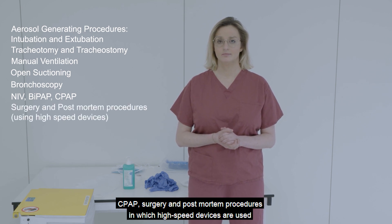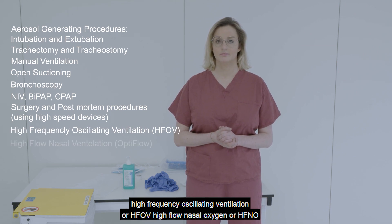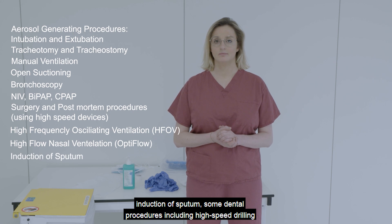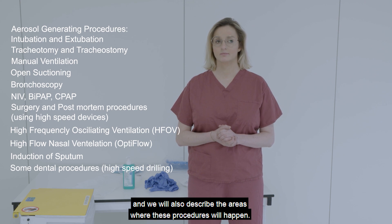Surgery and post-mortem procedures in which high speed devices are used, high frequency oscillating ventilation or HFOV, high flow nasal oxygen or HFNO, induction of sputum, and some dental procedures including high-speed drilling. We will also describe the areas where these procedures will happen.